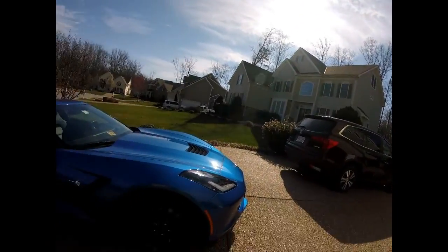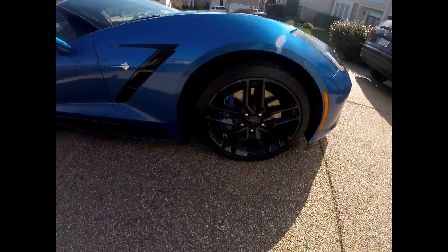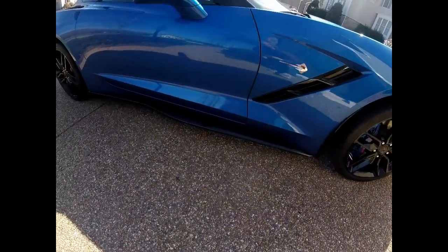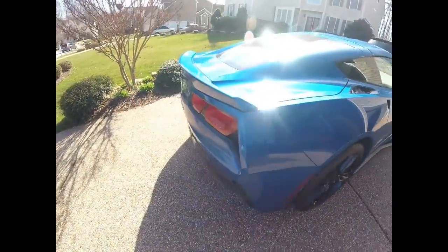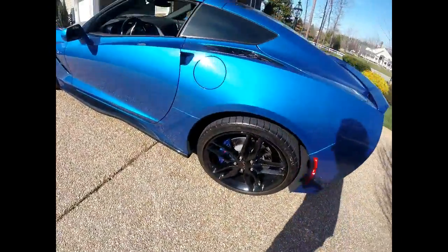Tires are back on and torqued down. Here's the completed job — I think it looks just great. The decals are all on, and a couple layers of clear coat on them. I think it looks fantastic.